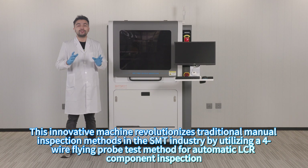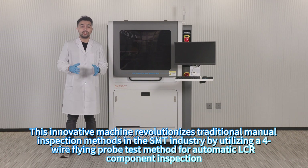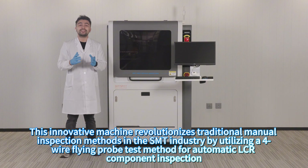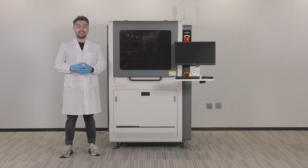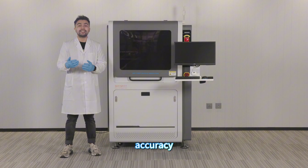This innovative machine revolutionizes traditional manual inspection in the SMT industry by utilizing a four-wire client probe test method for automatic LCR component inspection. It offers significant enhancements in efficiency, accuracy, and safety.